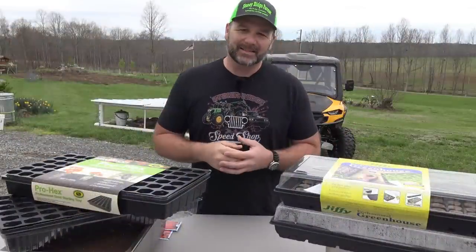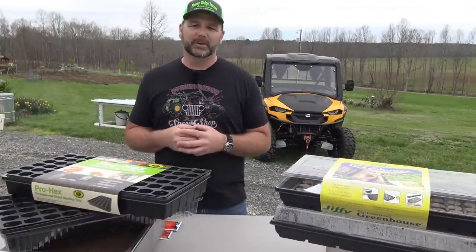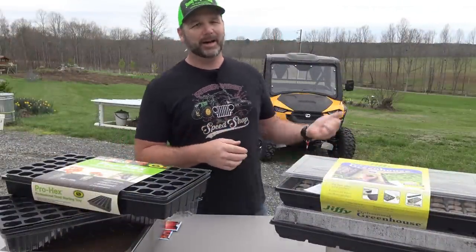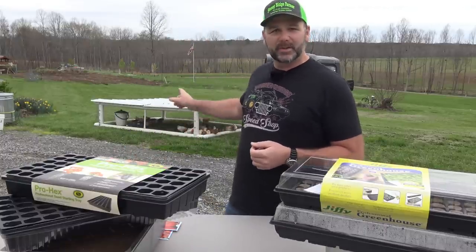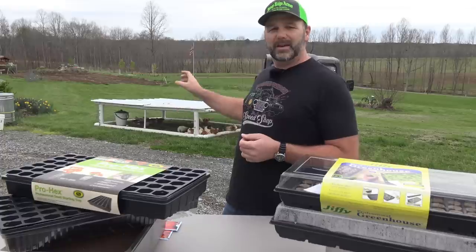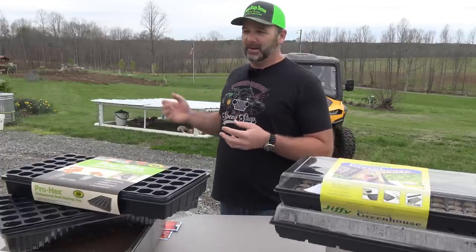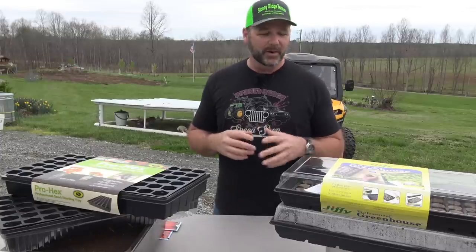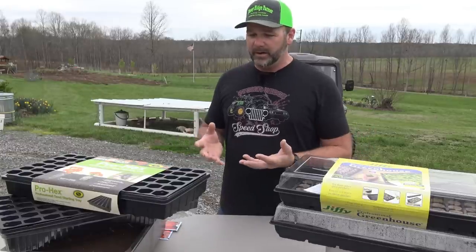Let me welcome you to our farm. This is our 200-acre farm in the foothills of the Blue Ridge Mountains of North Carolina. Behind me you'll see our utility vehicle and our mobile chicken coop. We have our chickens out on pasture — we move that coop every day or every other day and let the chickens put out fertilizer for our lawn and pasture. What we're going to be doing here is starting all of our seedlings for our garden.